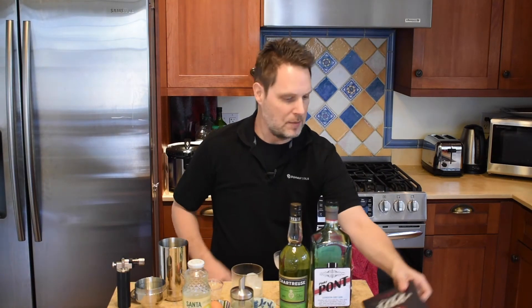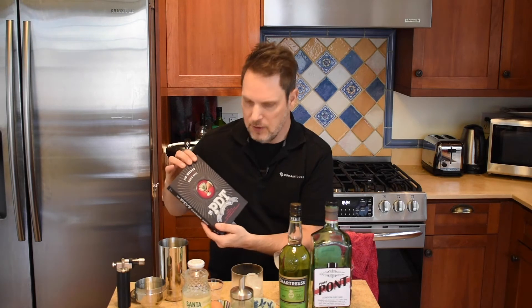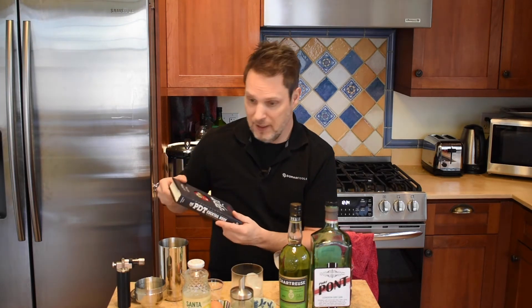February's cocktail, the Old Flame, comes from the PDT cocktail book. This is from a speakeasy in New York City which I've never visited but really want to sometime. Okay, here's what we do.